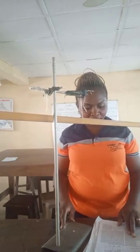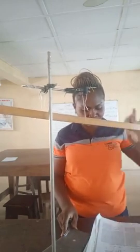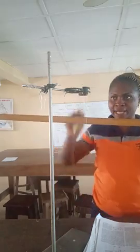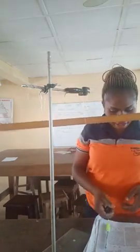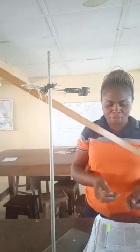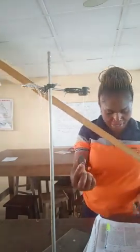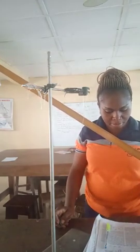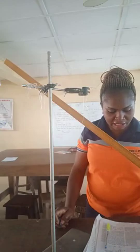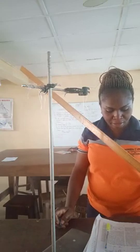The question reads: you are provided with a uniform meter rule — this is the meter rule — a knife edge, and a body of mass m, 20 grams — this is our 20 gram mass. Suspend the given body m by means of a thread on the 1cm mark of the meter rule.